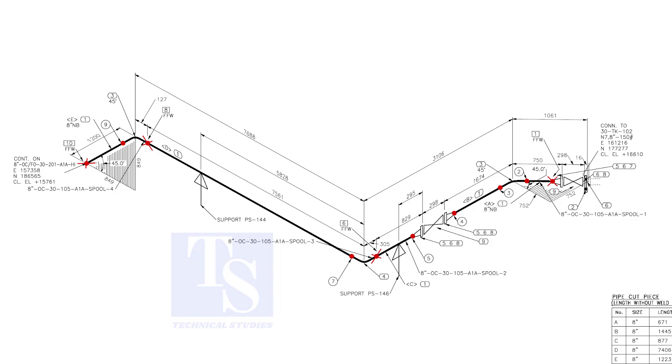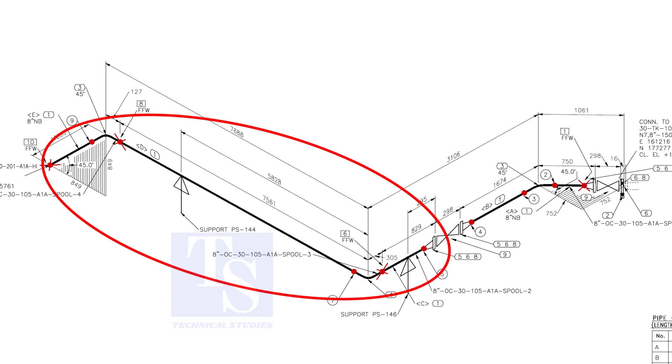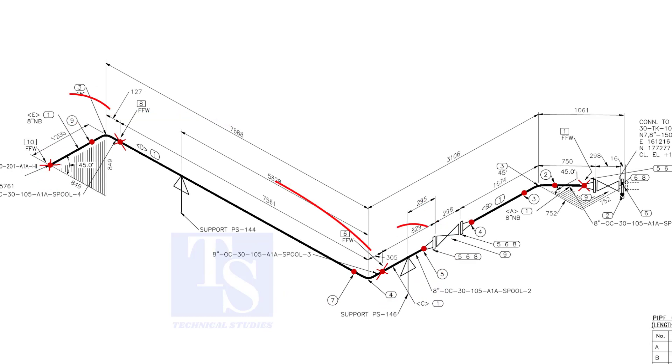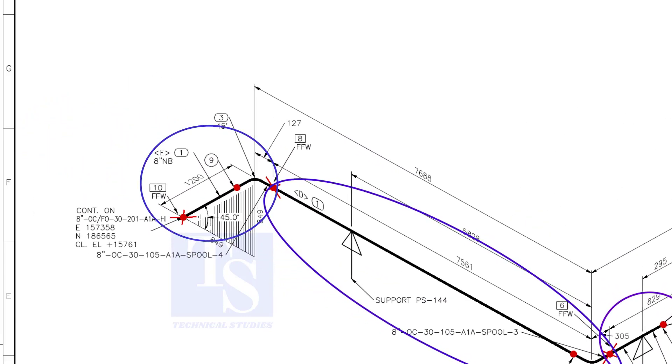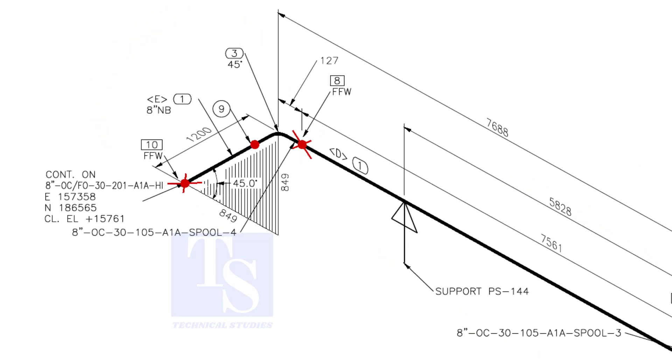We are going to fabricate this part of the piping. In this part of the drawing, there are three spools. This joint is FFW, which means Final Fit Weld. We will do the fit-up and welding at site. The number of this spool is 4. There are two items in this spool: item number 1 and item number 3.